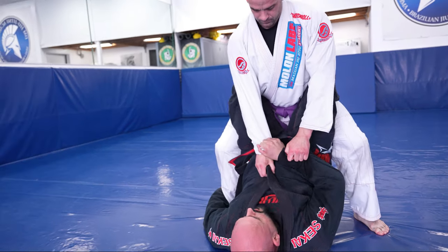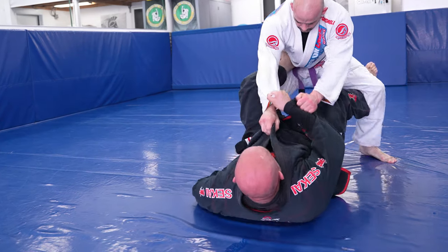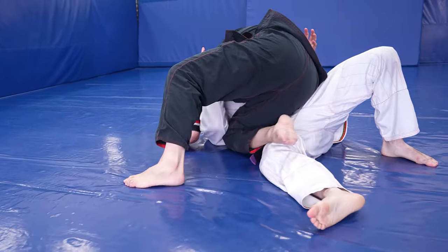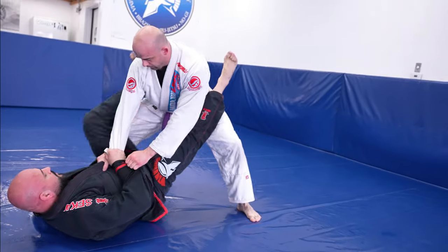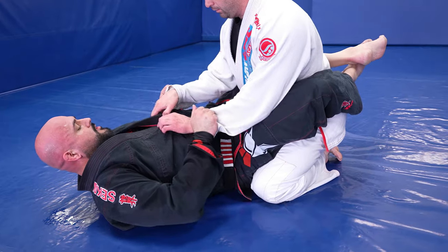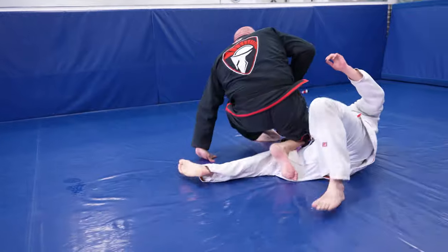Let go of the elbow, grab the achilles tendon, and uncross your guard, pushing them back with your hamstrings to make them take a step. Foot on the hip, the other one behind the knee. I sweep and also go for a knee cut guard pass — my right leg drops to the ground, I pressure my weight onto his body, scoop the shoulder, and slide underneath.